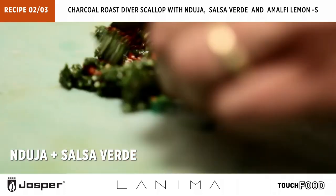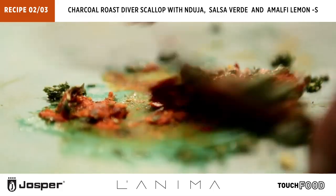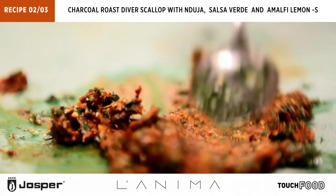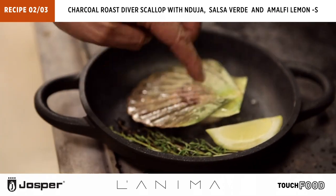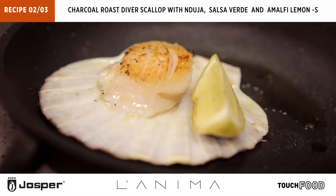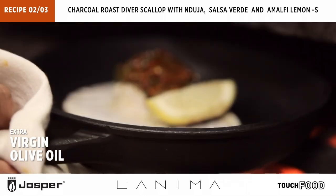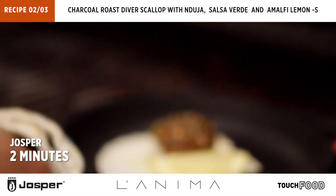Nduja and salsa verde together. Beautiful color. Nduja goes on top with a little bit more oil to help it melt, and we go back in the oven.